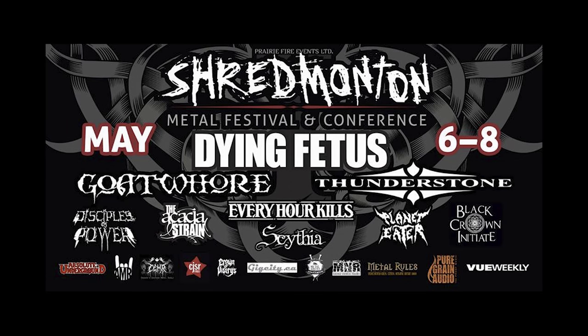This episode of Spectre Sound Studios is brought to you by the Shredmonton Metal Festival in Conference. I'll see you there in Edmonton, Alberta from May 6th to the 8th.